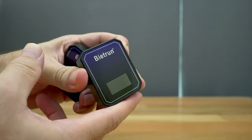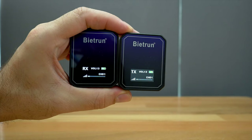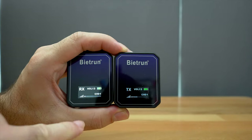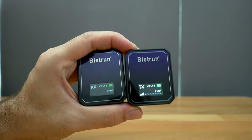Let's go ahead and power on the transmitter. It looks like they paired successfully on channel one, and as I'm talking you can see the little audio bars go up and down. You can monitor them on both sides — the transmitter and the receiver. Very nice little presentation.